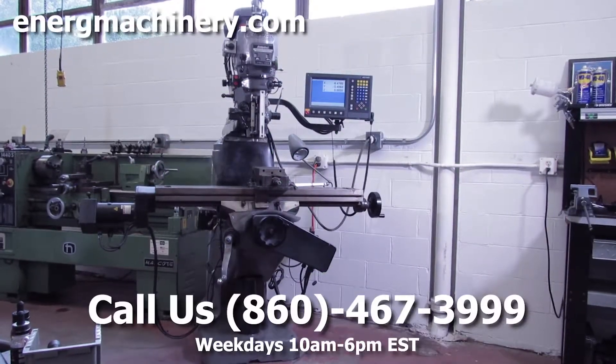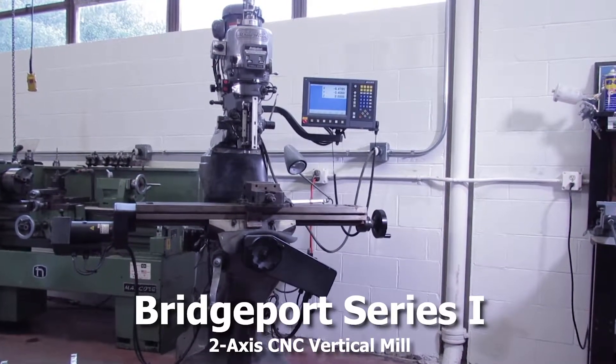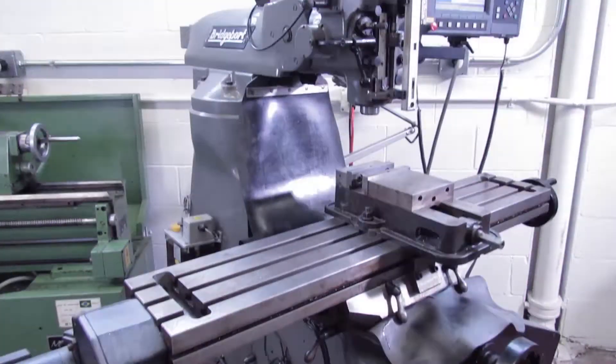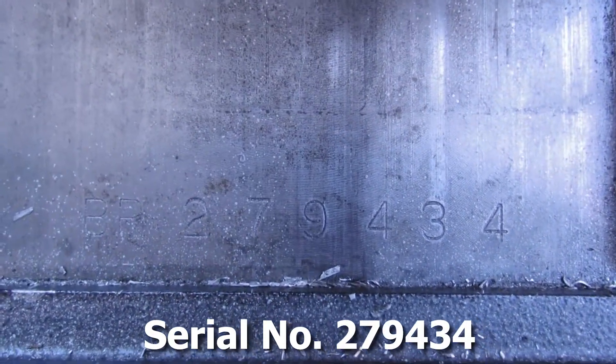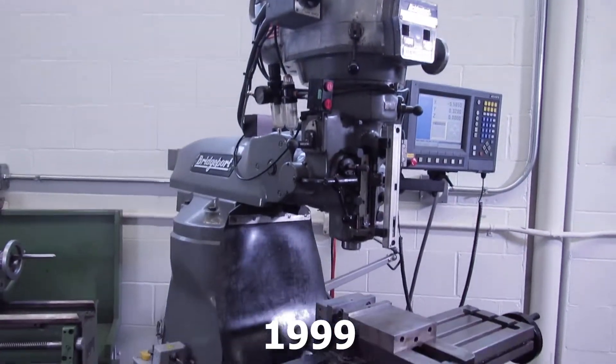Hi, welcome to Energy Machinery. Today we're going to be doing a video demonstration of our Bridgeport Series 1 2-axis CNC vertical mill. The model number is a Series 1, the serial number is 279434, and it's a 1999 machine.